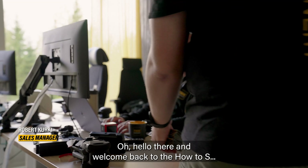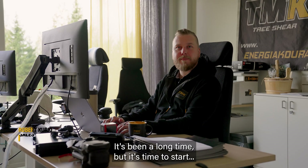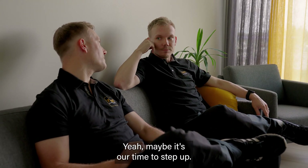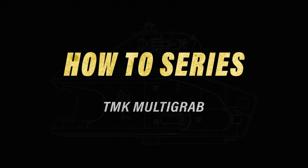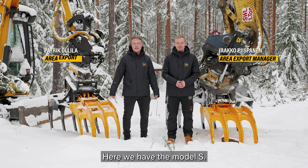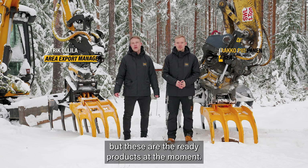Welcome back to the how-to series — it's been a long time but it's time to start again. Today's episode we're talking about multigraps. Here we have the TMK multigraps model S and here the bigger M version. The product family will be expanded soon, but these are the ready products at the moment.